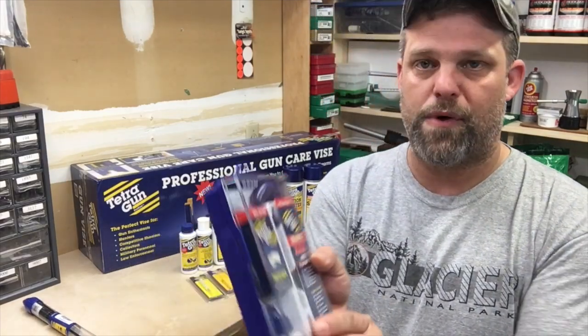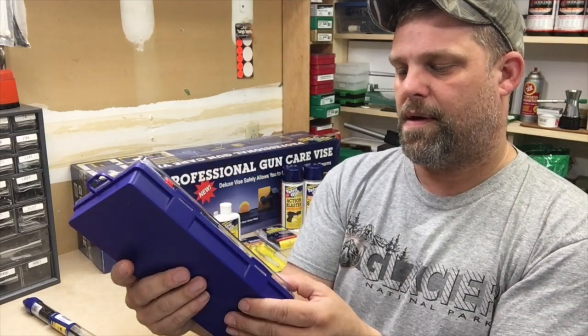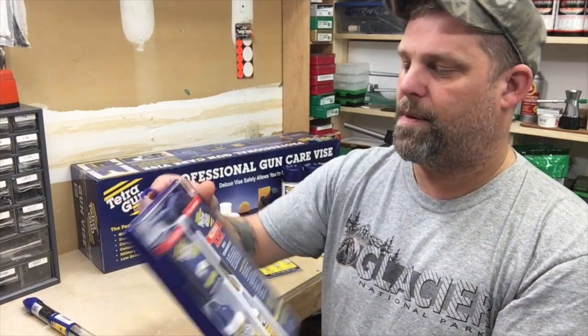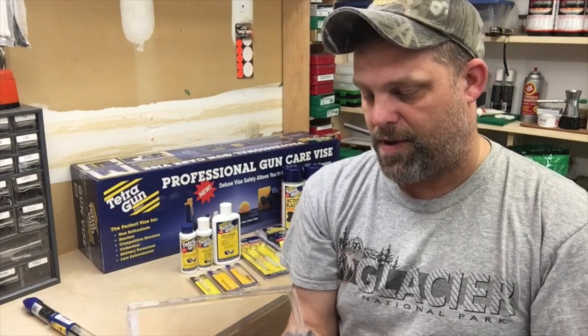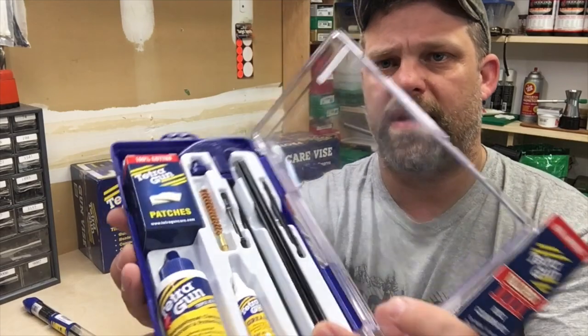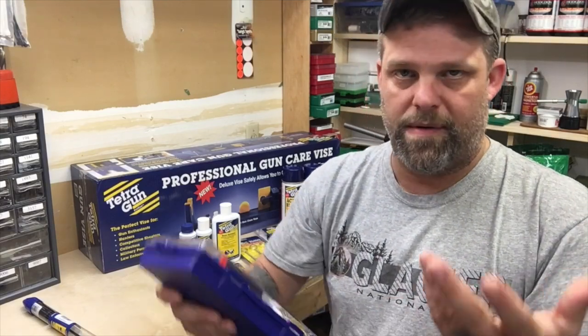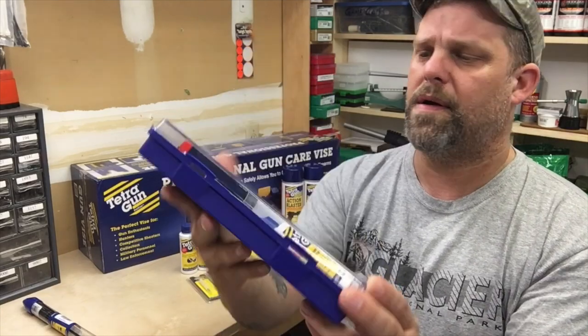The next item is the Value Pro 3 — it's a gun cleaning kit. It comes with some grease, some lubricant protectant, patches, a brush, and some rods. This one is 243 6mm, and they did ask what calibers we commonly use here. Oh yeah, beautiful — nice cleaning rods in there, very nice. It's probably not a field-friendly kit for what I take in my pack. When I go out in the woods shooting and hunting, I'm not cleaning my gun unless I had to. But this is a very, very nice little kit.